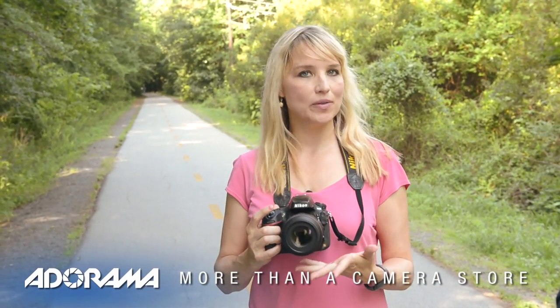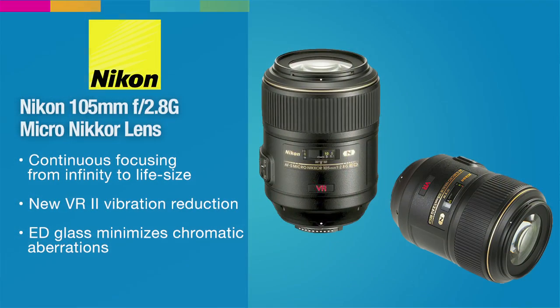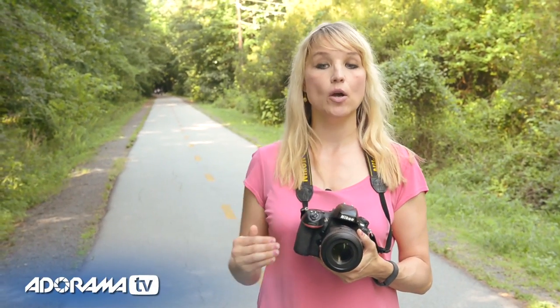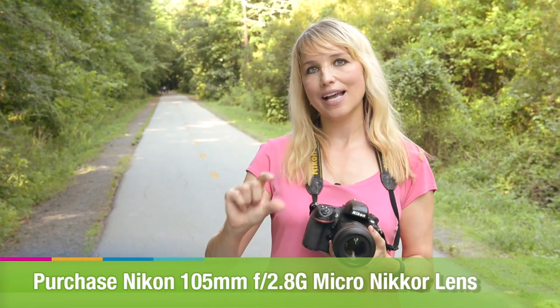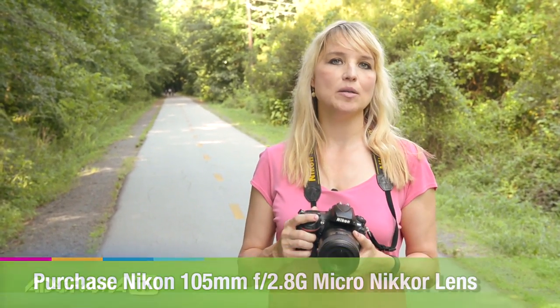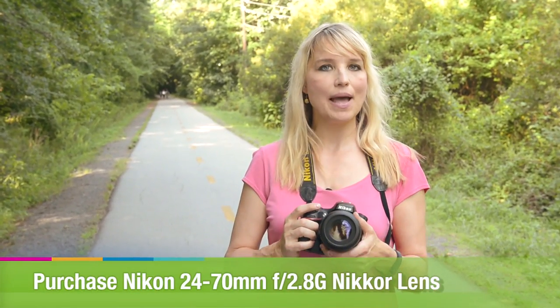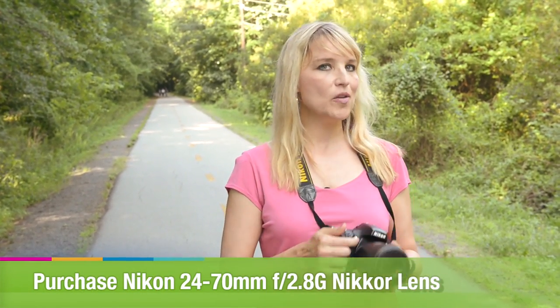I'm going to show you one of my favorite lenses: the ultra versatile 105mm f/2.8 micro lens — technically called the Micro 105 f/2.8 from Nikkor, but it's a macro lens. Micro and macro are pretty interchangeable terms. You can use it for one-to-one magnification of any object, go extremely close up, but you can also stand back and use it as a portrait lens. It's fairly quick, not as quick as the 24-70 f/2.8, but you can get some action out of it as well.